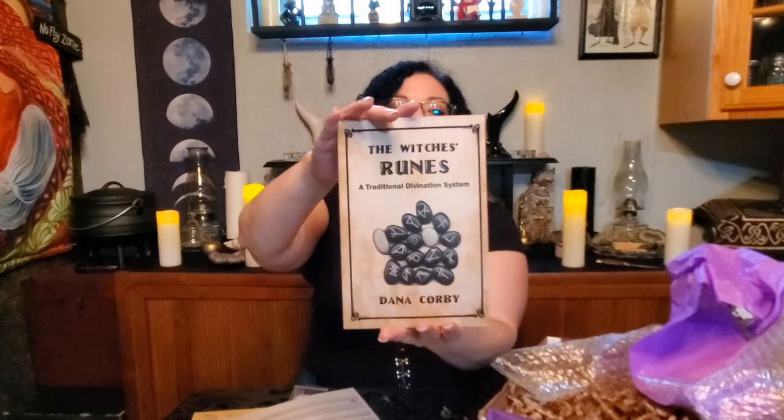The Witch's Runes: A Traditional Divination System. It's a book. I might actually read this one.